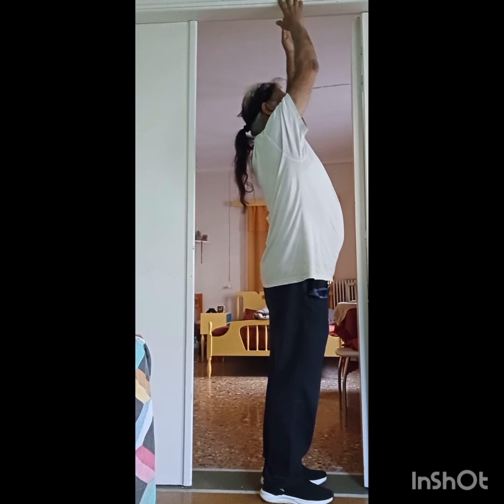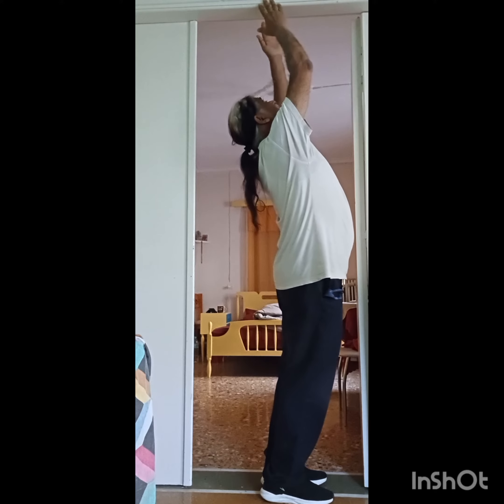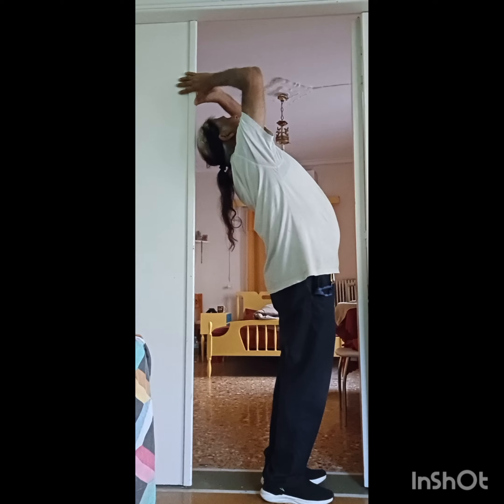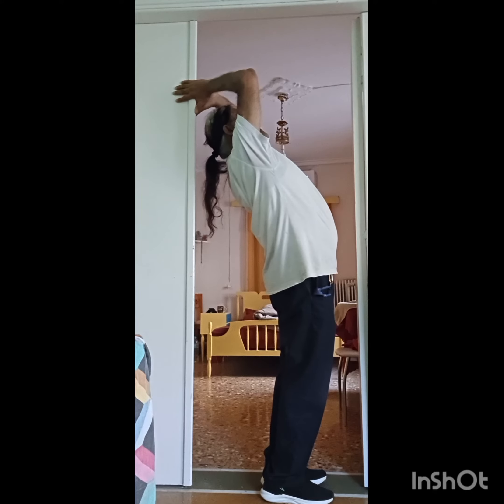Hold for about three counts, and then slowly start pinching yourself to the back. Hold the side of the door behind you. That's step two.